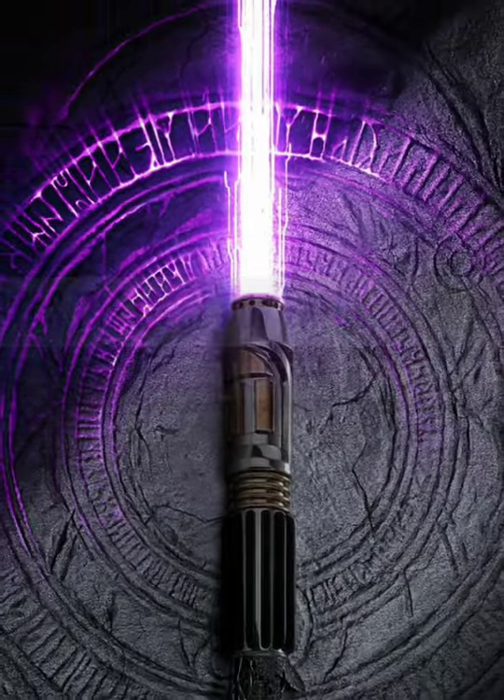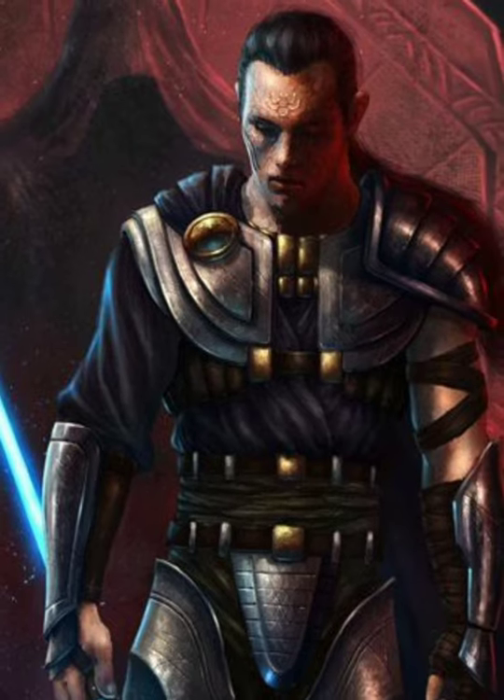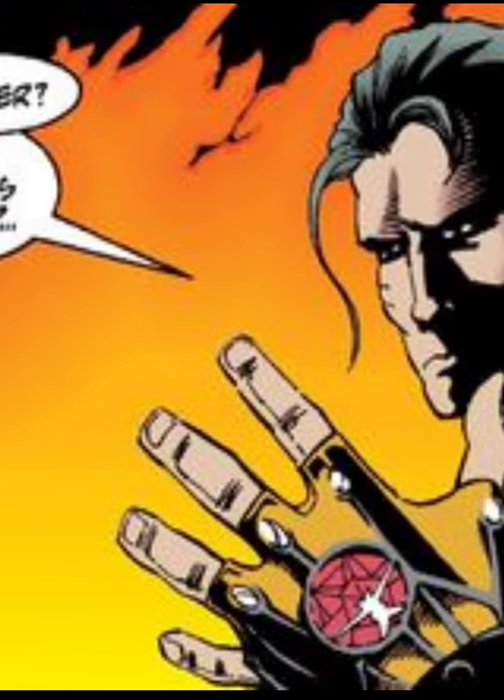What was the most powerful lightsaber design? Exar Kun was a Dark Lord of the Sith, active over 4,000 years before the Clone Wars. Originally a Jedi Knight, his quest for Sith knowledge would eventually lead him to fall to the dark side and modify his saber.